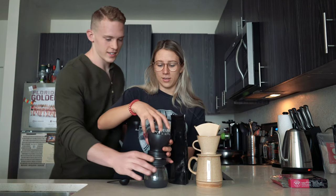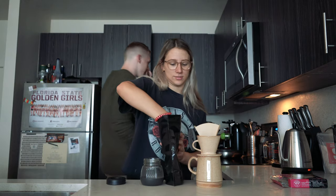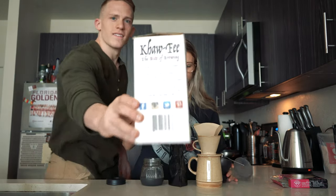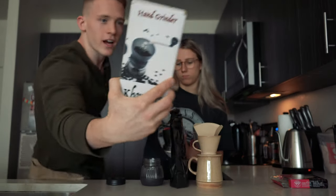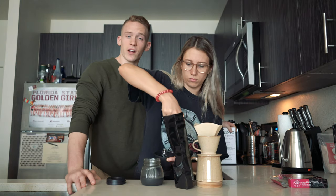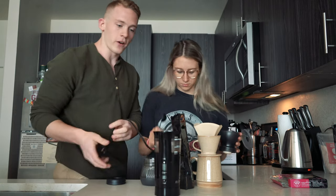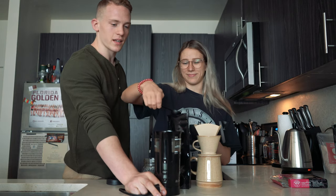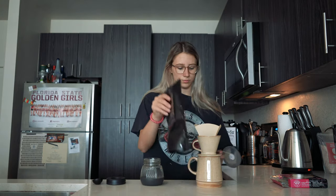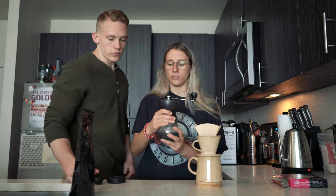This is a hand coffee grinder — I like the automatic ones, but they're not as good. You want to make sure if you get a hand grinder it's a burr grinder. Blade grinders do not work for pour-over because they give you a very variable, inconsistent grind: some coarse, some too fine. Burr grinders are what you want; they're just tough to use if you're not that strong.